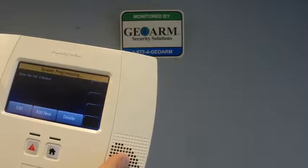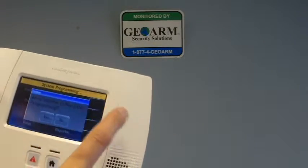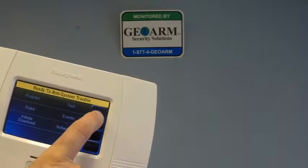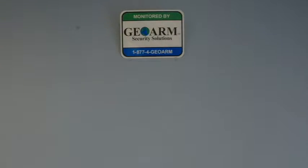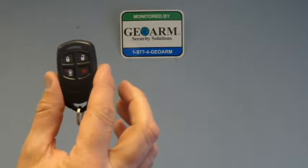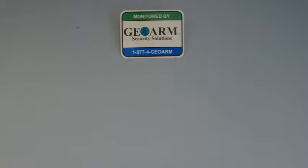From here, you're going to save it. And return, return, yes — allow installer to re-enter program. That is how you program in a Honeywell 5834 key fob. If you have any questions, please give us a call at 1-877-4-G-O-R. Thank you.